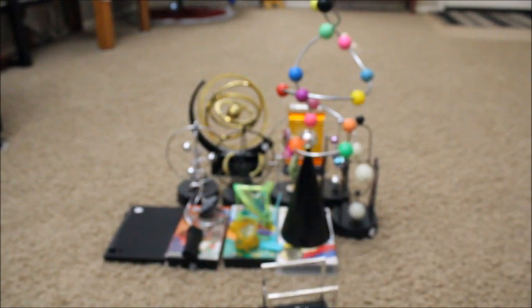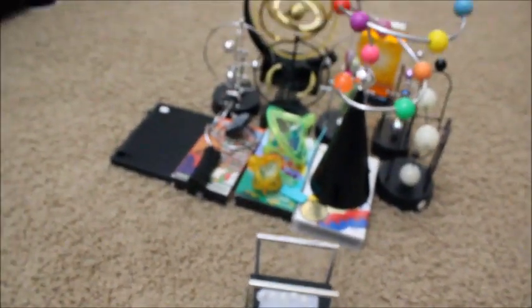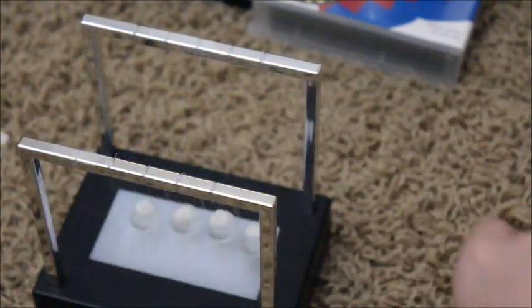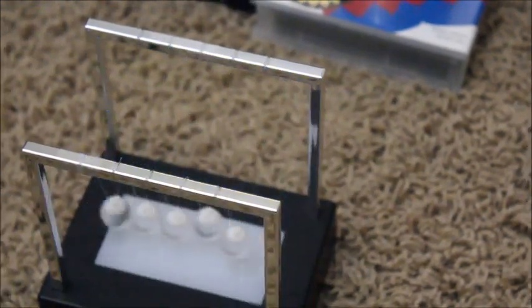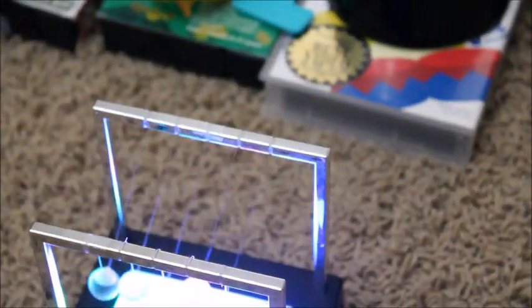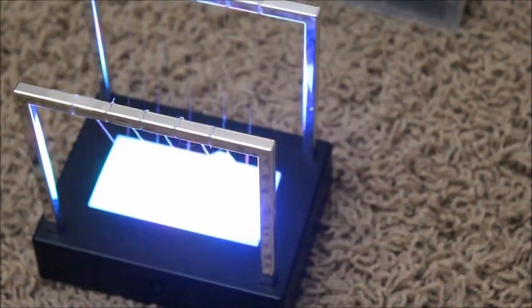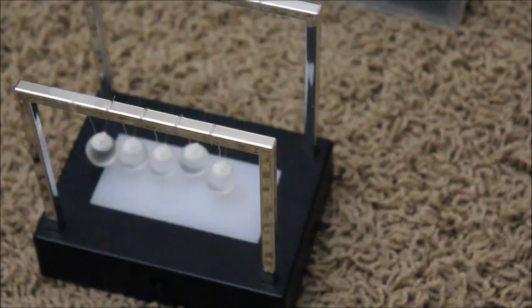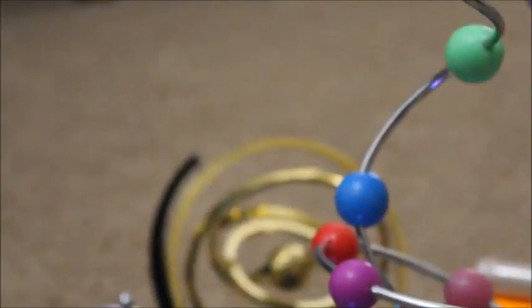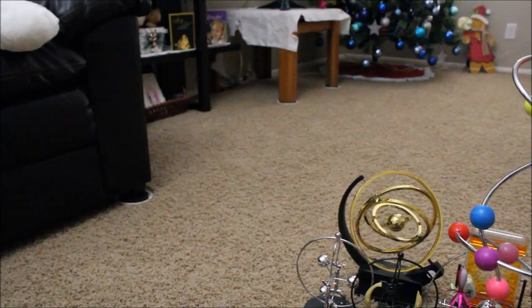Next we have this little Newton's cradle thing. It lights up and it moves. I'm not very thrilled, but that's because I recorded a way better version of this and it got corrupted. It moves, it does its thing. Alright, next.